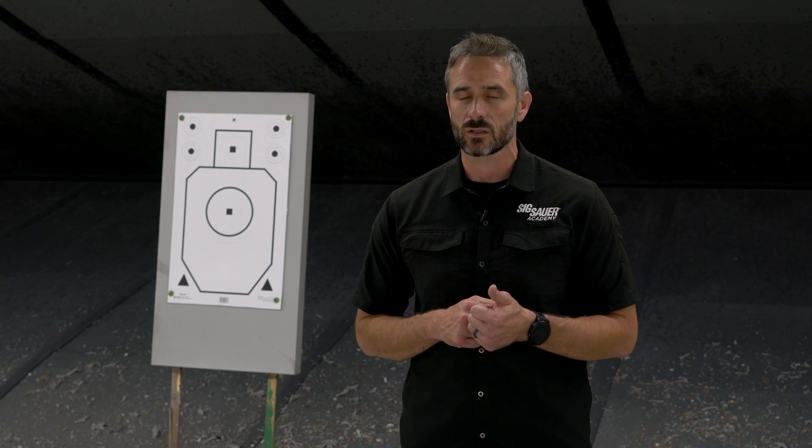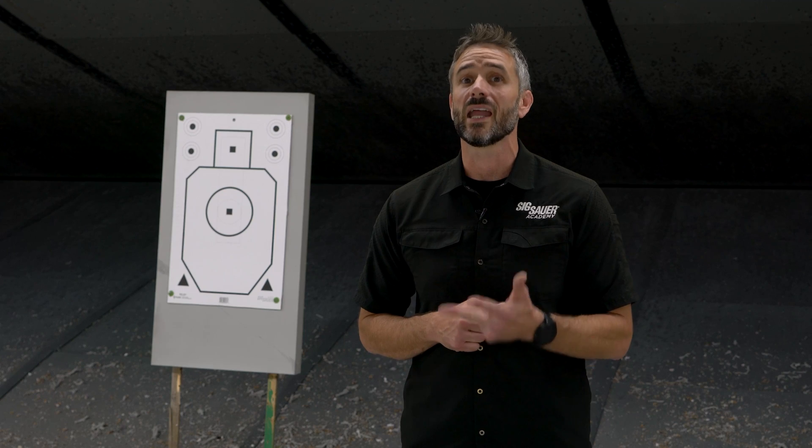Hey guys, Justin from the Sig Sauer Academy. Today we're going to talk a little bit about natural point of aim — specifically what it is, why it's important, and how to find it. Natural point of aim: what is it? For us at the Academy it's pretty simple — it's skeletal alignment towards the target with minimal or no muscular input.